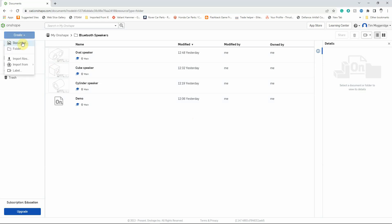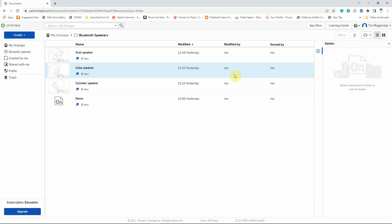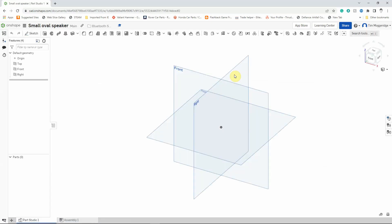I'm going to go to Create and Document and I'm going to call it 'small oval speaker'. Click on OK and the software will take us into the design area. This is cloud-based software so everything that you do is saved to the cloud — you don't need to remember to save things. Once you've created a document it automatically updates as you go through. Here we have the design area with the work planes and a blank space to draw on. Let's start creating our shape.